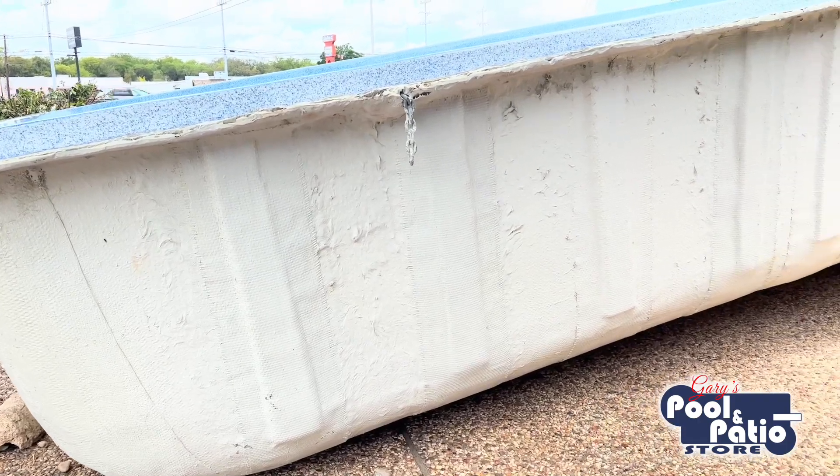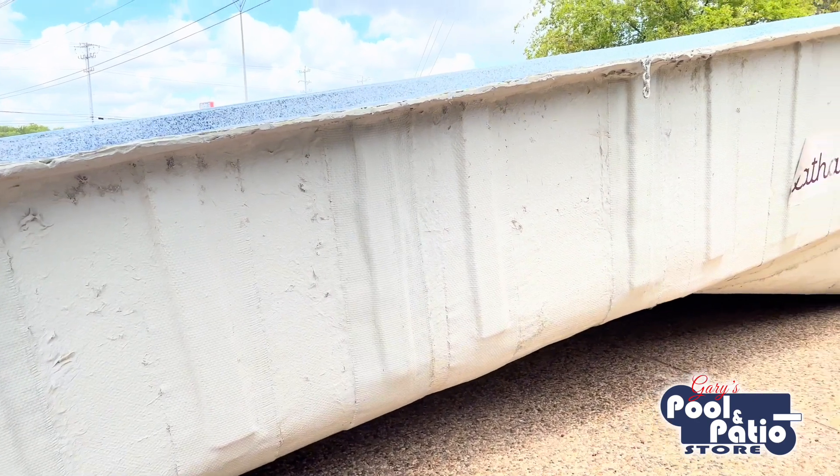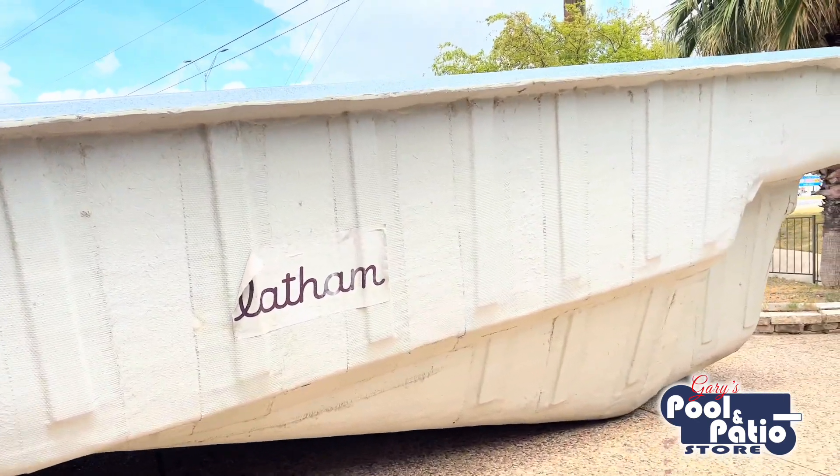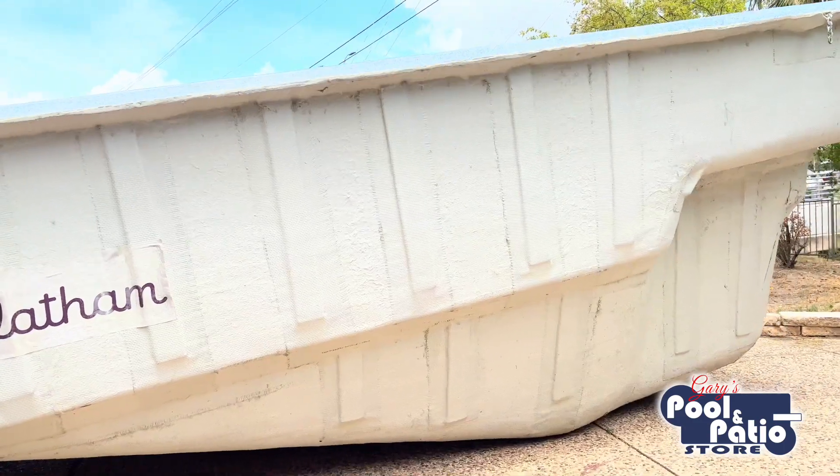Fiberglass is also your least likely of any in-ground pool type to develop cracks in the surface. Fiberglass is actually designed to be durable and flexible at the same time, and it's pretty hard to make concrete flexible. Concrete pools do tend to develop more cracks, and when these cracks develop, the pools have to be drained in order for those cracks to be repaired. The stained surface of concrete often also requires acid washing, which again requires the pool to be drained.